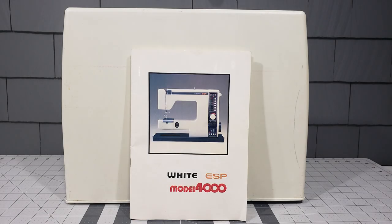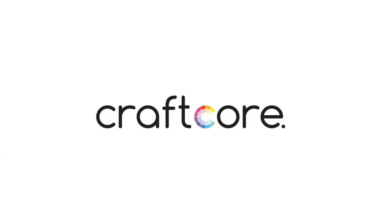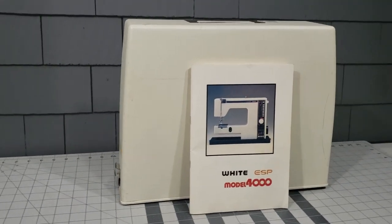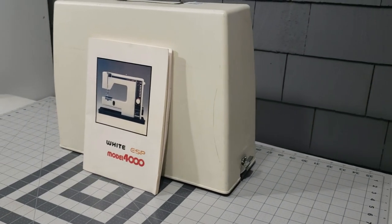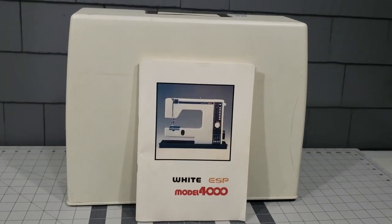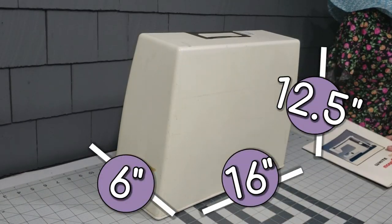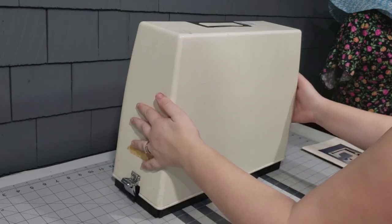In this video, I'll be showing you how to thread the White ESP model 4000 sewing machine, as well as demonstrating some of its features. I recently picked this machine up at a local thrift store for $19.99 Canadian. What attracted me to it was its small size. While it's no featherweight, it only measured 6 inches deep and 12.5 inches tall. Let's open it up together and get the demonstration started.